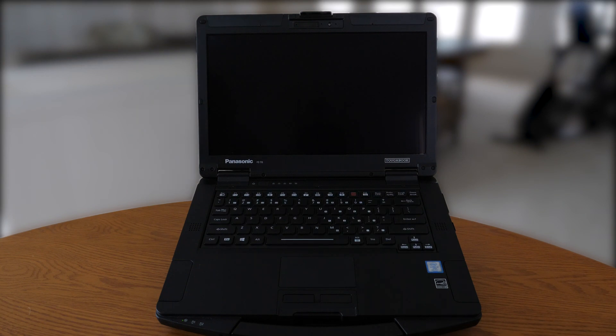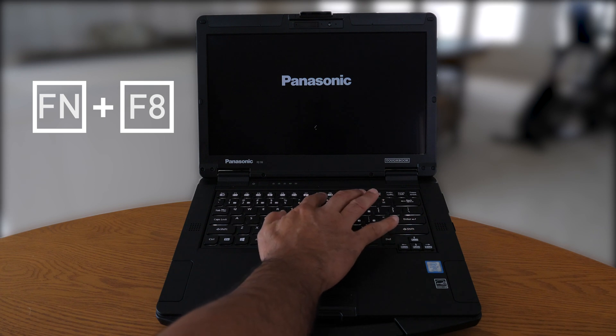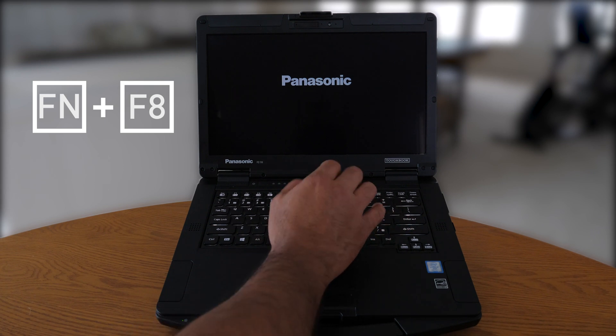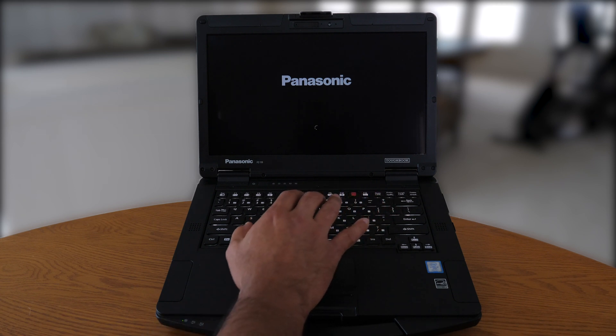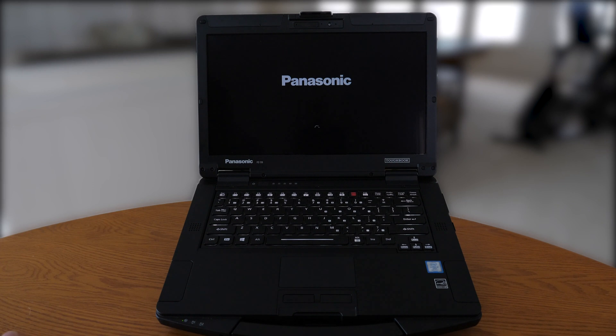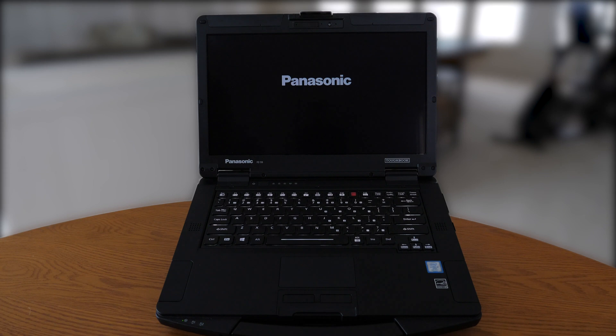Now we reboot into the Windows operating system with the changes we made to the concealed mode configuration. We'll show you how to trigger the concealed mode. Previously, we selected the trigger key from function F8. You can tell on our keyboard on the TuckBook 55 there is a mask-like icon on the F8 key, which symbolizes concealed mode. We switched it from function F8 to just F8 as our trigger key.